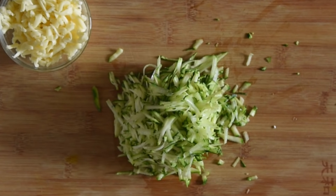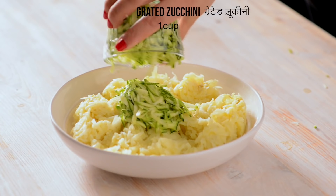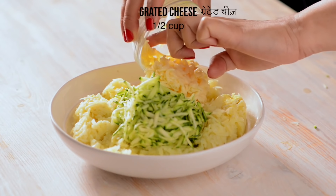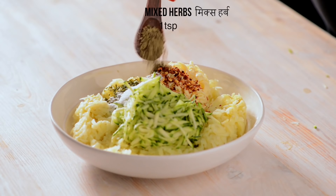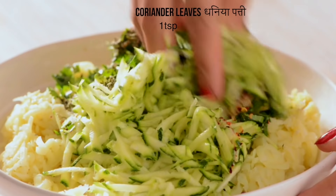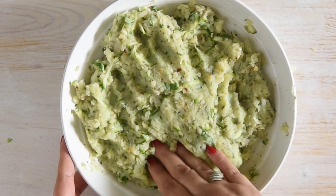For making these triangles, I have grated zucchini — you can use broccoli as well — and kept it aside. In a bowl, I have added boiled potatoes, grated zucchini, cheese, dried parsley, chili flakes, salt, mixed herbs, black pepper powder, and coriander leaves. Mix them well.